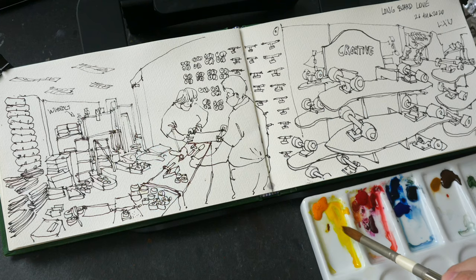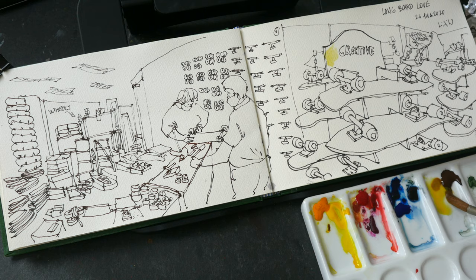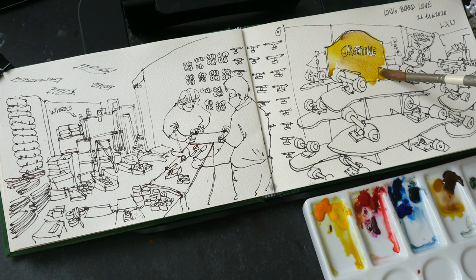Indian Yellow looks kind of warm, so it's good to have this yellow. The first thing to do is to paint the largest area, so I'm going to paint the shelves. It would be easier if I had raw sienna or yellow ochre for the shelves.